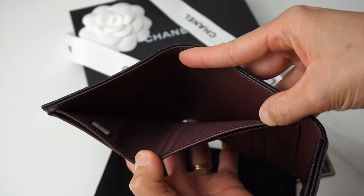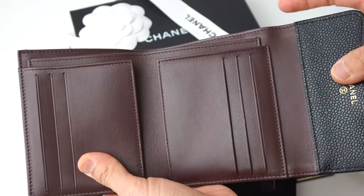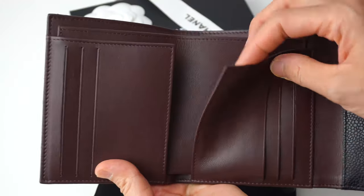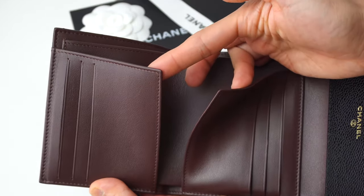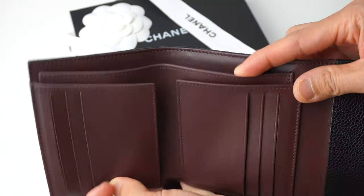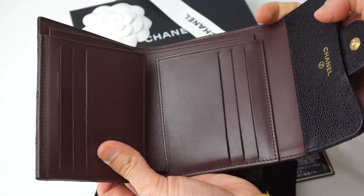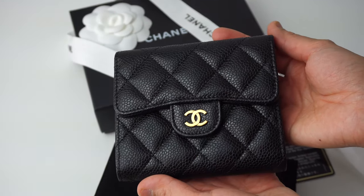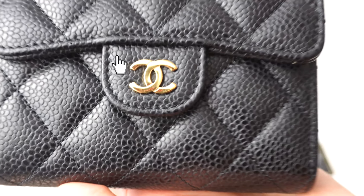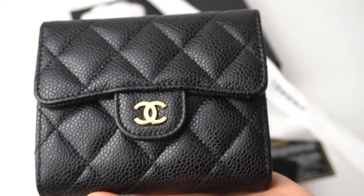I actually had the lambskin material before, but I ended up selling it because it's more susceptible to scratching. It's less expensive, absolutely, but the leather itself is so soft that it's very easy to scratch. I also noticed with the lambskin, it's easy to develop creases on the flap itself, which I'm showing you on this side here. Being less susceptible to scratching is one of the advantages of this wallet.